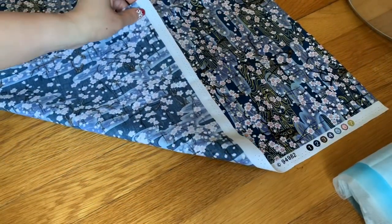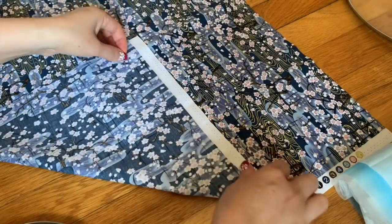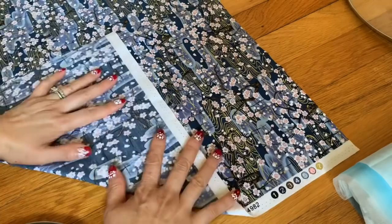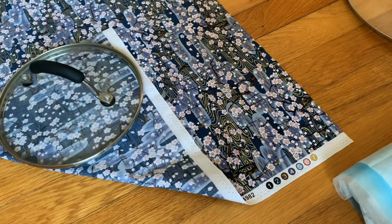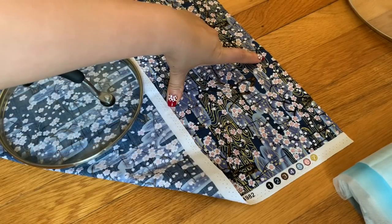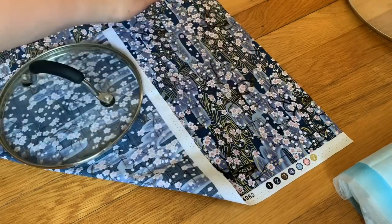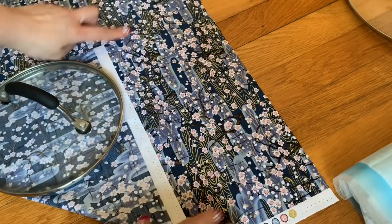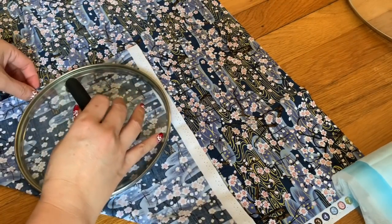If you fold the fabric this way and cut it, you place the pot lid right on top here — it fits right in there. You also have room to make another piece of face mask right here. So now I fold it in half so I can get two.